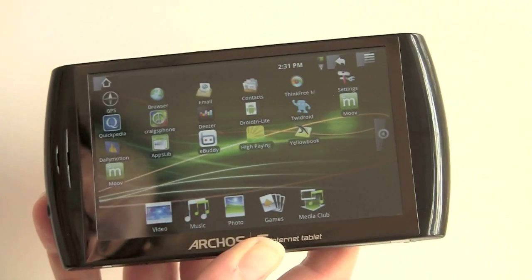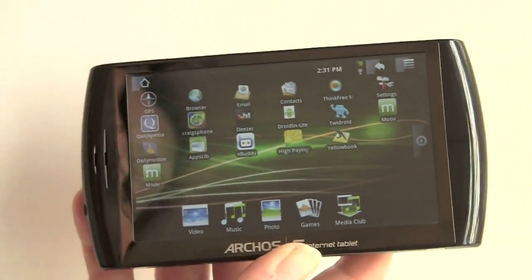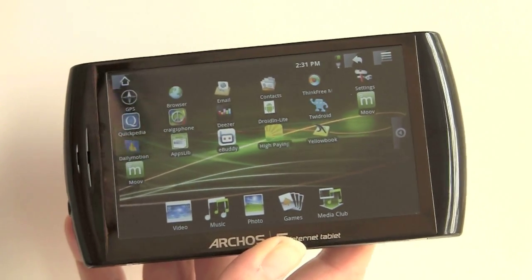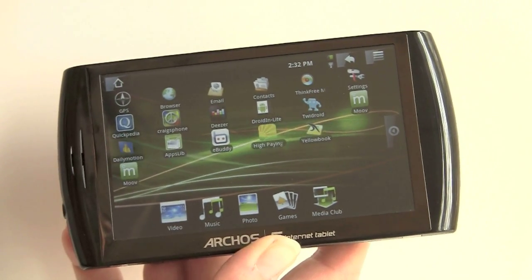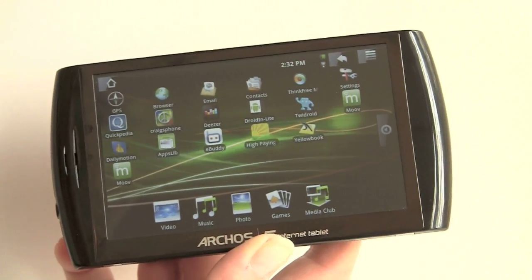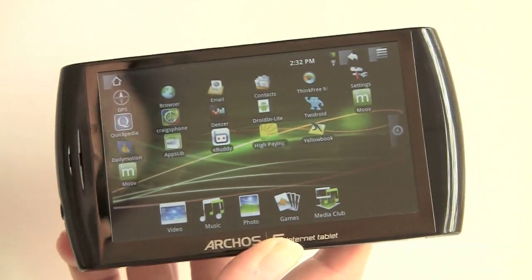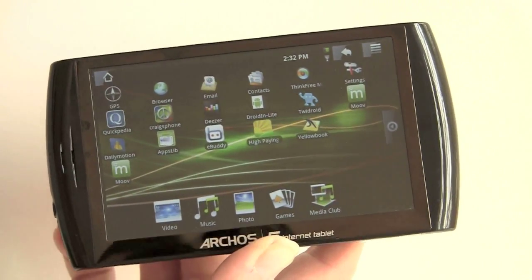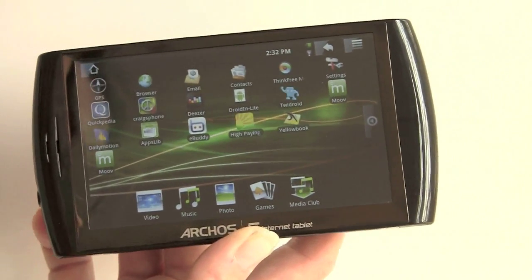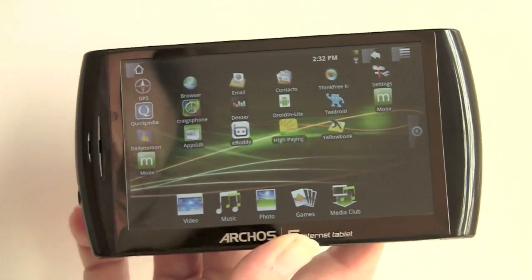Pretty much all the Google apps are here, but a few are missing. Unfortunately, one of them is Google Maps. This does have a built-in GPS, but the GPS navigation app requires payment after a trial period. It reminds us of the old Archos days, where you don't get full functionality unless you pay extra for plug-ins or hardware accessories. GPS is present, but navigation software will cost you. Google Maps is not even available on AppsLib, so you'd have to sideload it from your Android phone.